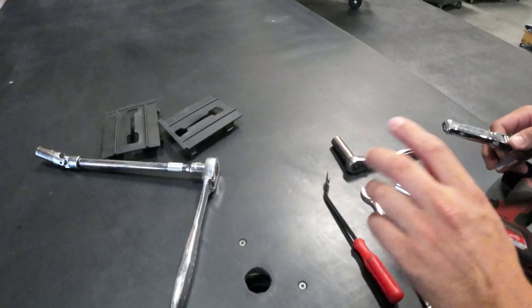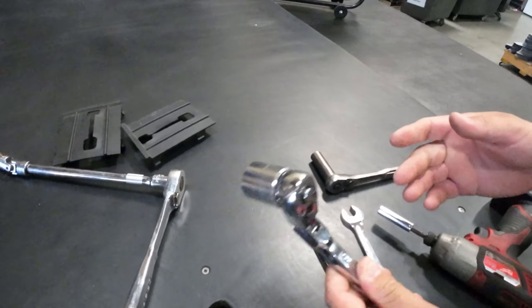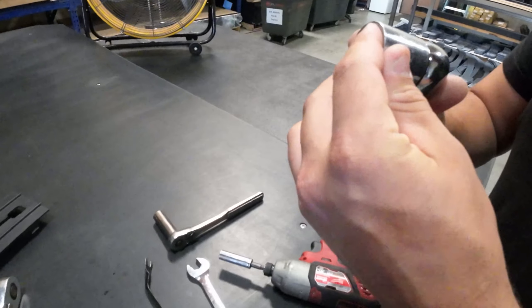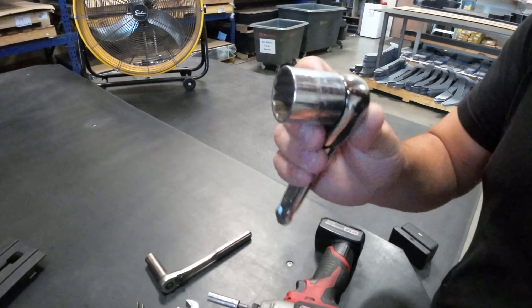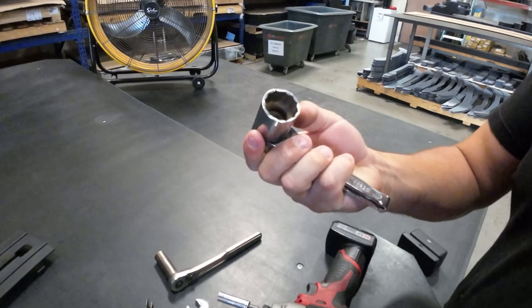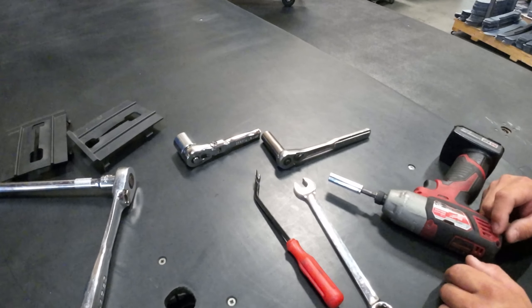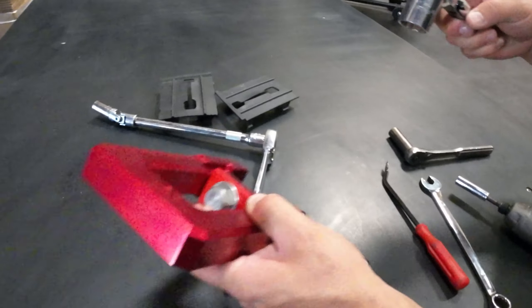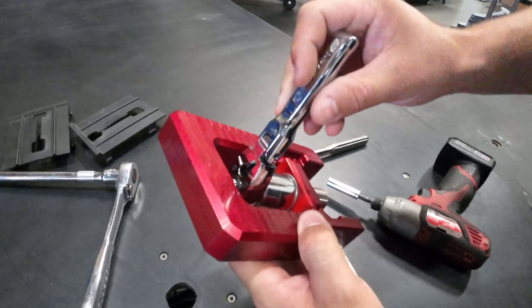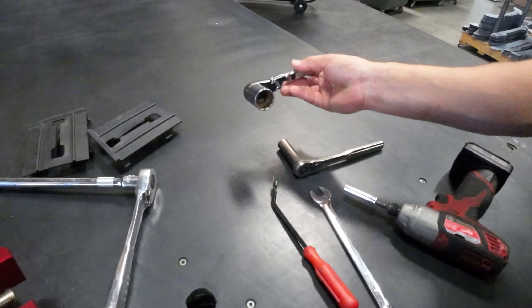To install the new tow hook, we have a stubby pivoting 3/8 ratchet with a one-inch 12-point socket on here. You can mount the new tow hook with any tool — this one just seems to be the easiest. It fits in between here and we can really get some good leverage.